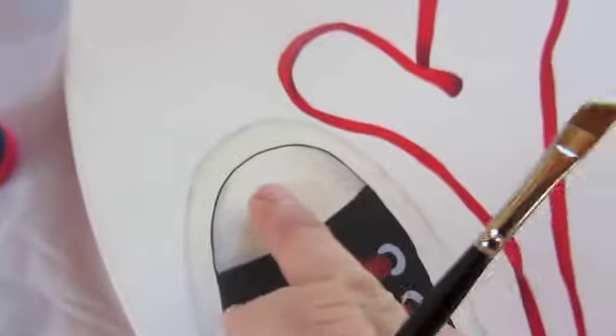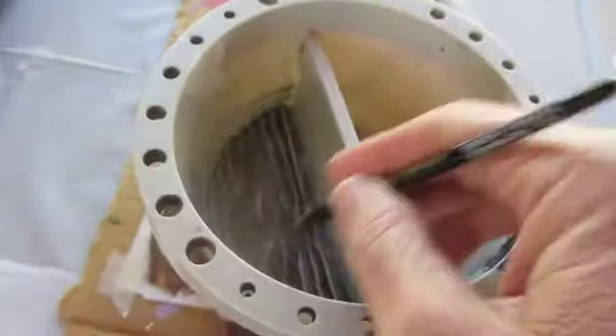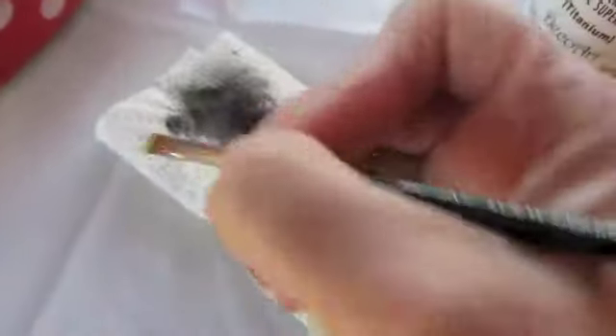I might even take and highlight some bright white right here, just dry brushed on. I was just going to show you real quick how I shade around the edges. I'll make sure my paintbrush is wet, and then on a paper towel — sorry, I'm not very prepared, I'm trying to do this with one hand.